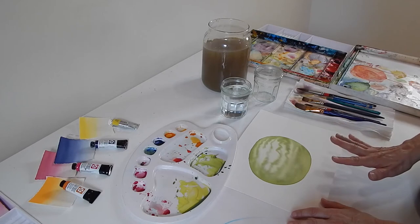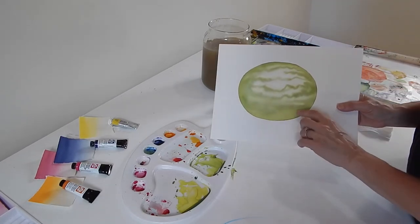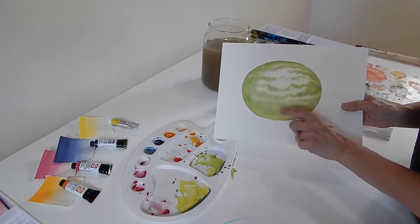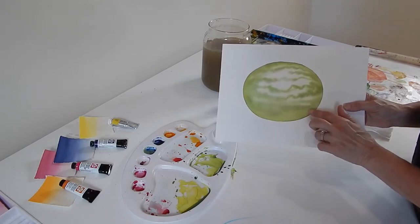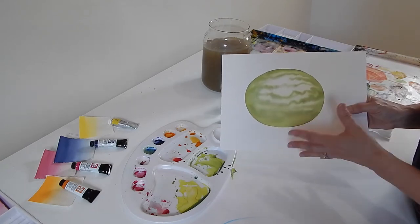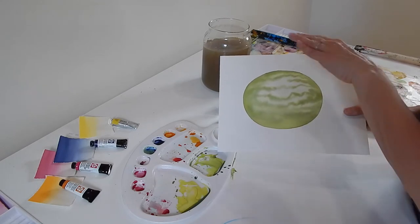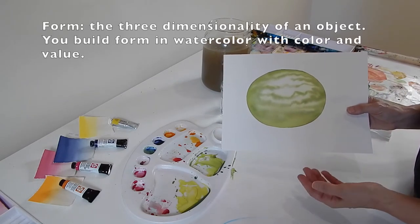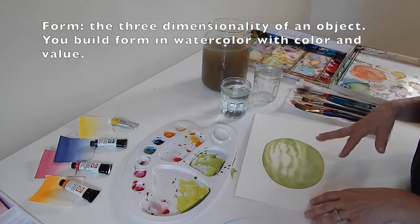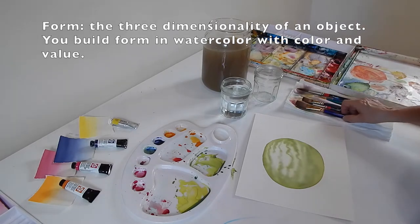I let my watermelon dry and what I found is that I have some spots where the blue and the yellow were kind of separating, and it looks really interesting. So at this point I evaluate — what do I want to do now? I know I want to start building form, and I think I want more green on here and I want to tweak up that action that I already got started.